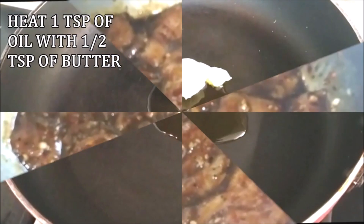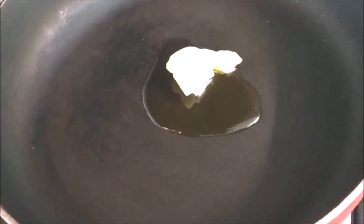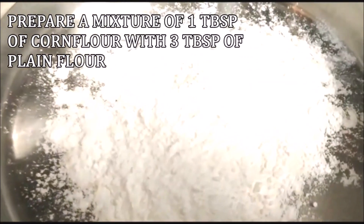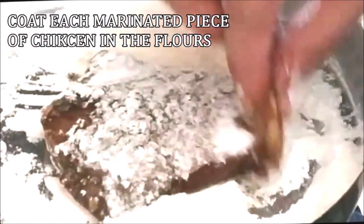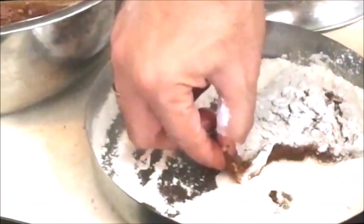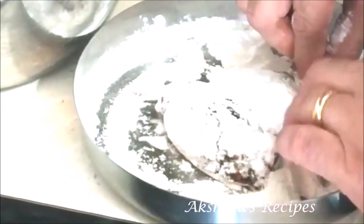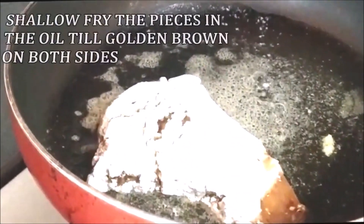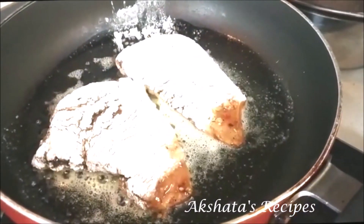I've heated about one teaspoon of oil with half a teaspoon of butter in a pan. I've prepared a mixture of one tablespoon of corn flour with three tablespoons of plain flour or maida. Coat each piece with this mixed flour, dust off the excess, and then shallow fry them in the oil and butter mixture. The butter also adds a lovely flavor. Fry them on both sides till nice and golden brown.